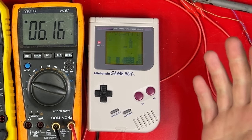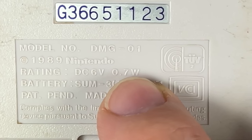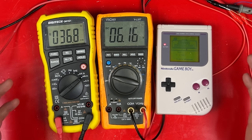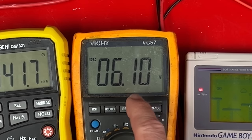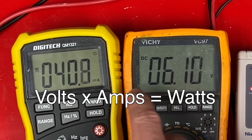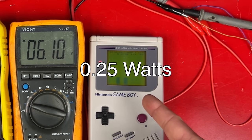How many lemons do we need? First I need to know how much power the Gameboy actually uses. It says 0.7 watts on the back, but that's just the maximum it can use with all its accessories connected. I need to know what it's actually using right now. I've got the voltage showing here, the current showing here in milliamps, and voltage times current equals power or watts. This is using about 0.25 watts.